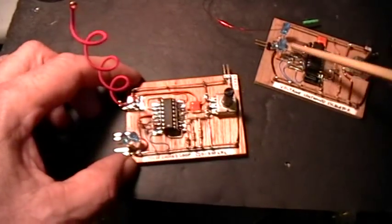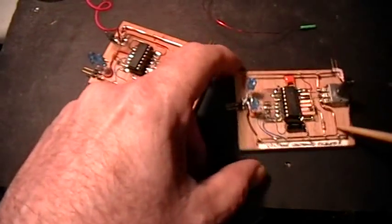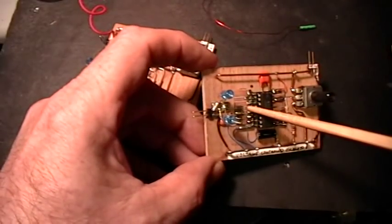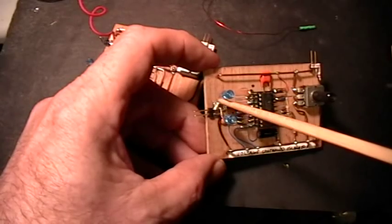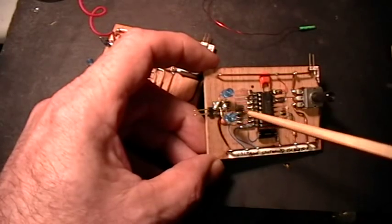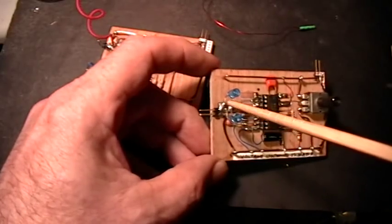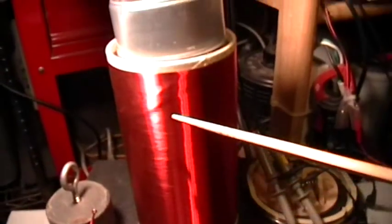I'll be demonstrating that on the oscilloscope. The first thing I want to point out is that the output of both of these chips goes from the output pin — in this case pin 4 — through this anti-parallel pair of LEDs, anode-cathode, cathode-anode, to one output lead, and that will be plugged into the load, just one end of this coil.